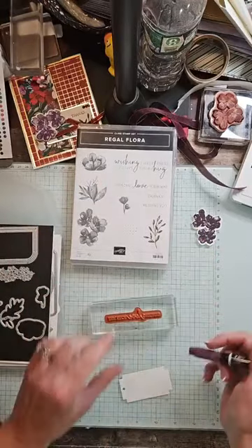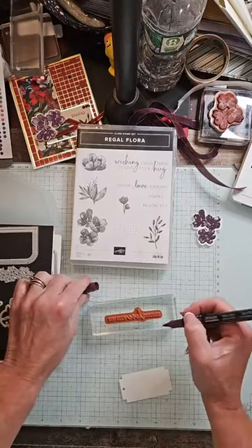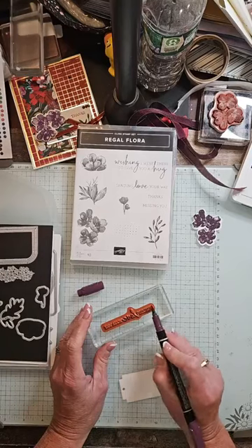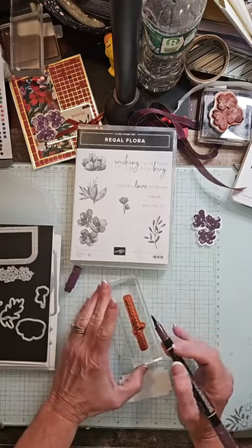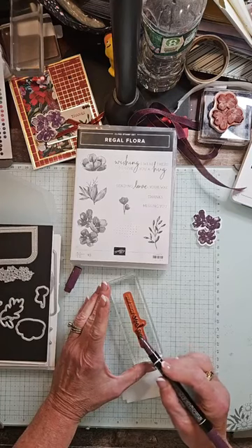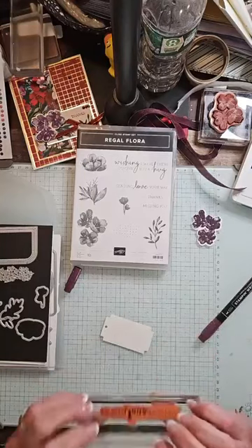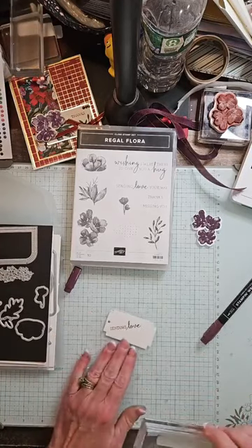We're going to stamp and color half of it. So I have my Stampin' Write — you want to use the brush tip, not the fine tip. You don't want to use the point; that will break down the felt tip. I'm just going to ink up the first half of the word: Sending Love. Because this is a little too big to fit on my card front, we're going to make this happen in piecework. I am going to put my tag at an angle on the card so that it's straight when you're reading it.